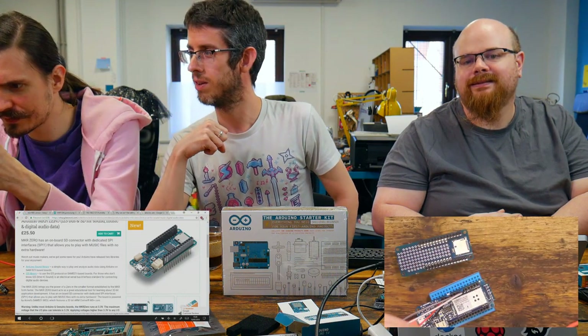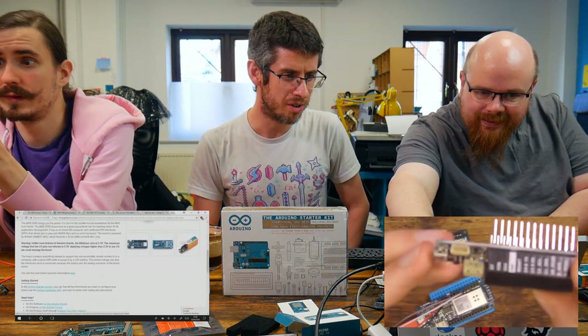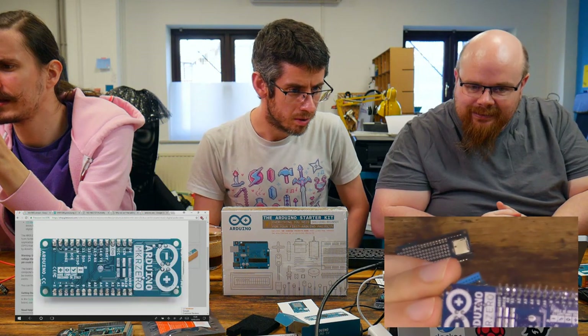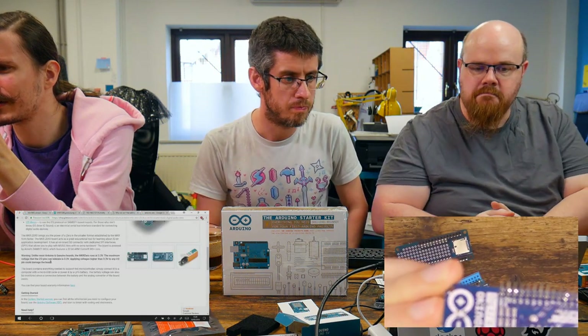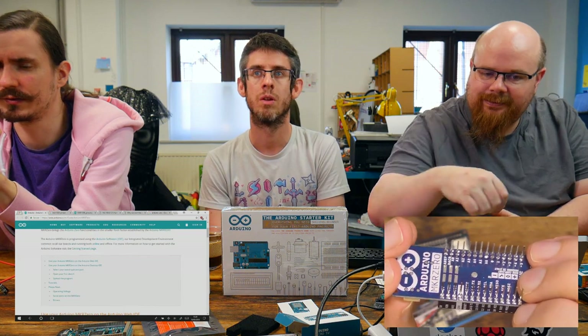That little connector — I'm trying to count the pins and there's only 5, so it can't be SPI. It does I2S audio as well, so that's good if you want to make some kind of sound-making thing. You could probably build a synth with it. Your power, ground, clock, frame sync and data out.